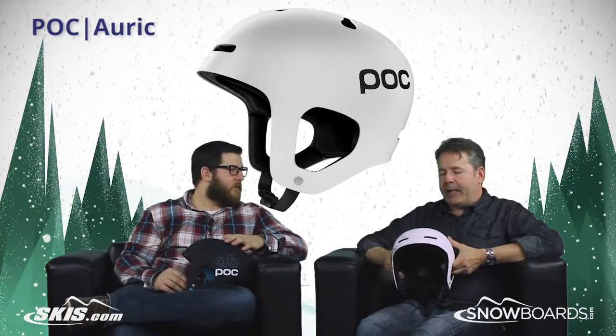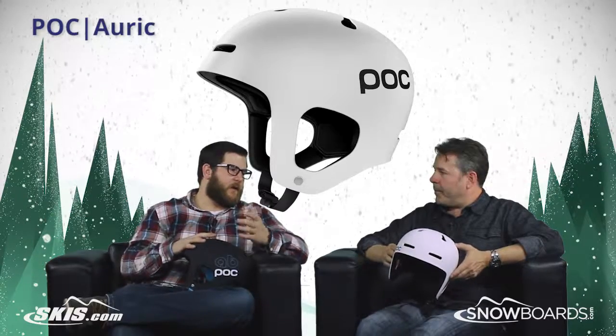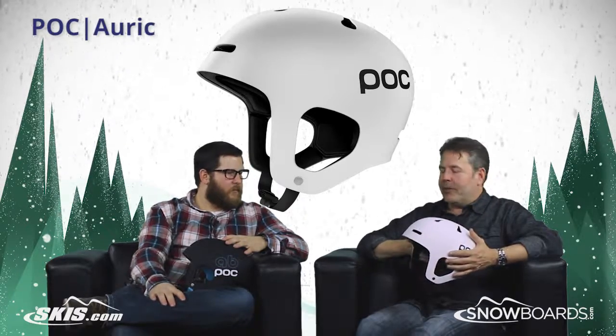Right, and that's again for impact resistance and for comfort. Absolutely, so this is really geared more for like the freestyle guy. Yeah, with the look, it's definitely sort of skate inspired.